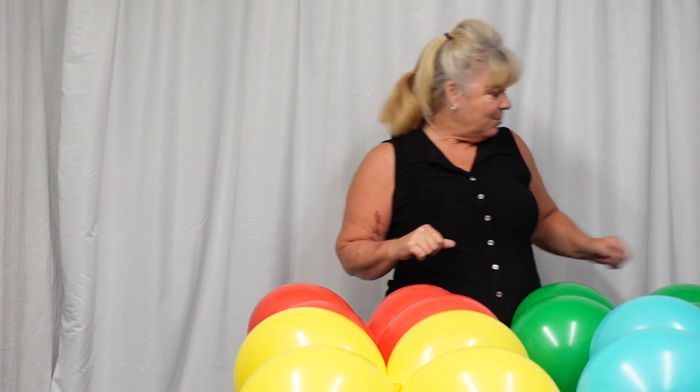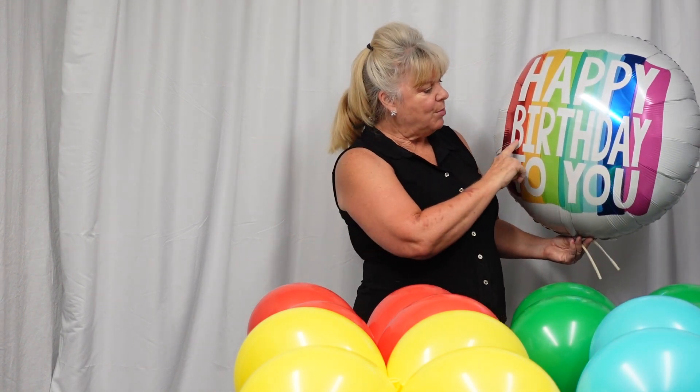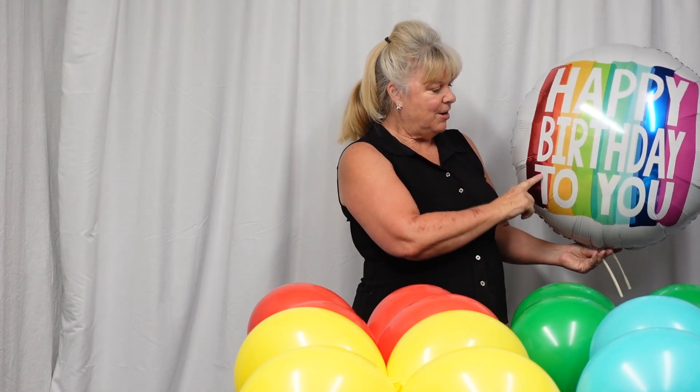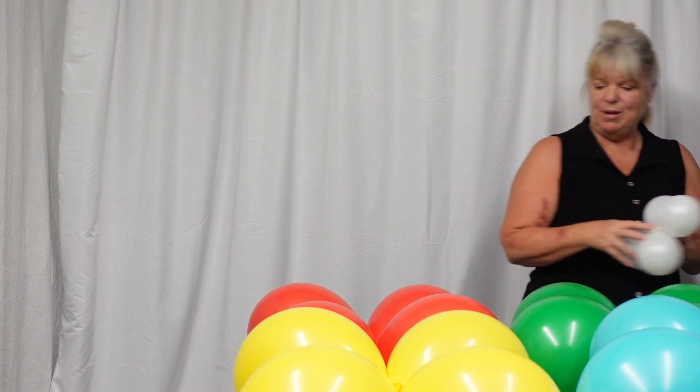These are big and bulky and kind of cumbersome, but with a little bit of practice it gets a little bit easier to work with. Between each one of these colored rainbow quads I'm going to be very intentional about the way that I stack them, going in the proper colors shown on the balloon. Our first color is red, and that's going to go on the bottom because that's where we have our weight.